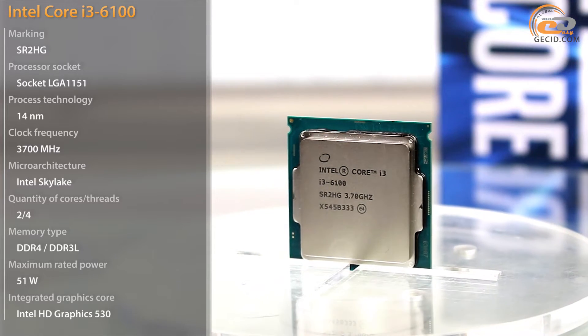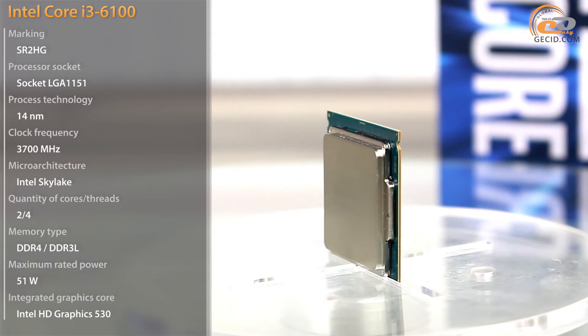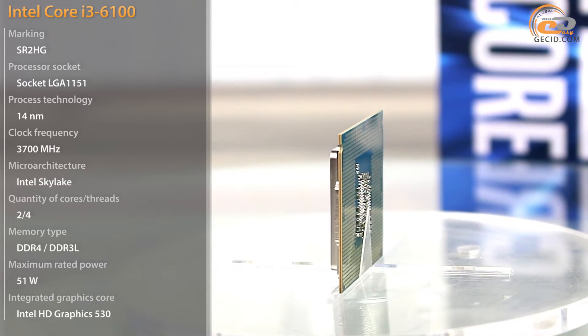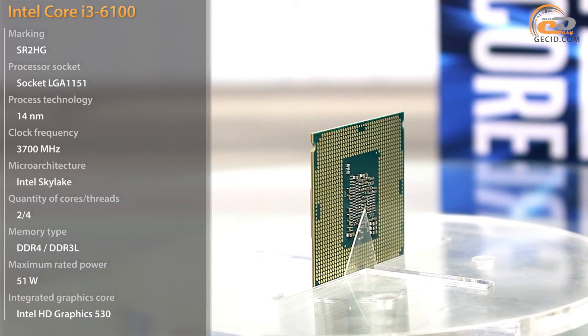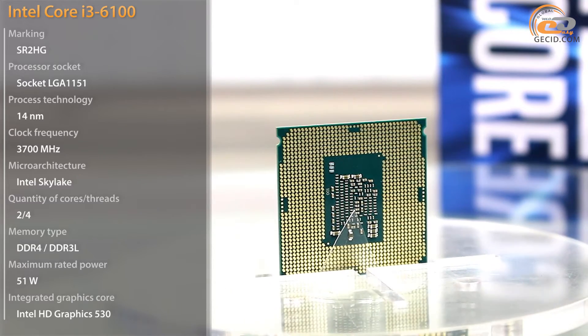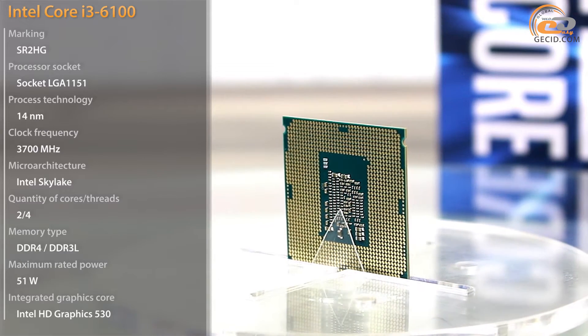At an affordable price apart, Core i3 processors have another significant advantage – Intel Hyperthreading Technology support. It was not so apparent in the first generation of Core i3, because then applications with multi-thread support could be counted on one hand. However, recently the idea of computational process multi-sequencing has reached a completely new level, especially in games.